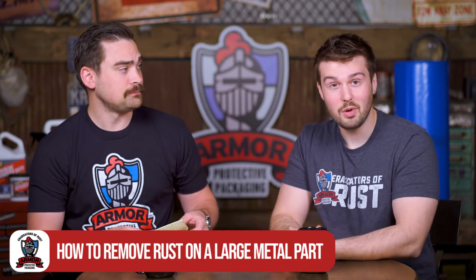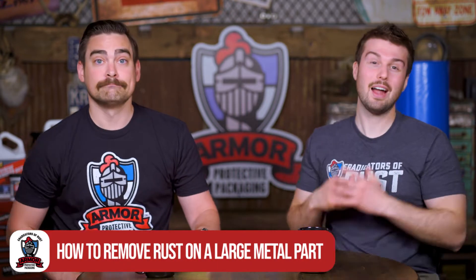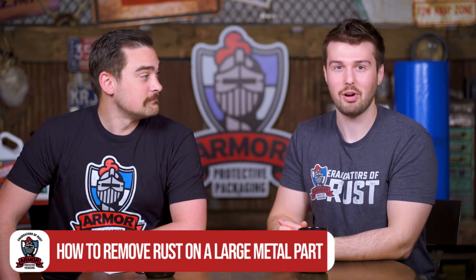This one is from Bob. It says: 'Dear morons, why don't you actually look at the clock for once? You say the show is two minutes and then you talk for four.' Well, that's a little pushy and kind of rude — not wrong. But this one's from Katie: 'Hey guys, love the show.' Thank you, Katie. Bob could take some lessons. 'How do I de-rust a metal part that is too large to soak in your metal rusty bath?' That is an excellent question. Let's talk about how to remove rust on a large metal part.